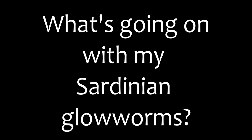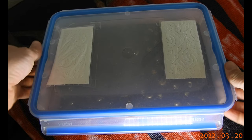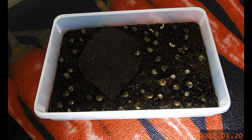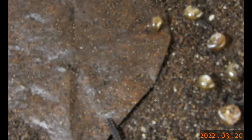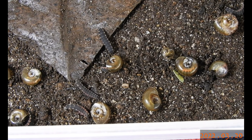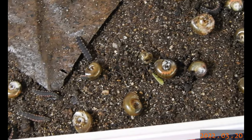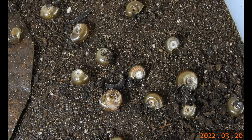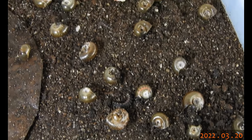Let's have a look into all the boxes I keep my Sardinian glow worms in. First off, a large group of larvae — mostly generation 23. They are currently feasting on ramshorn snails. This one is enjoying it quite a bit, sitting inside the shell and munching on the ramshorn snail. The other ones are already eaten out.